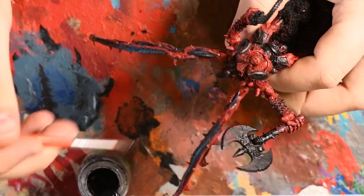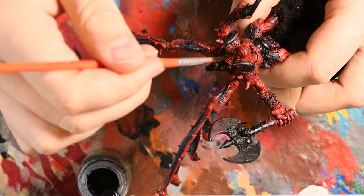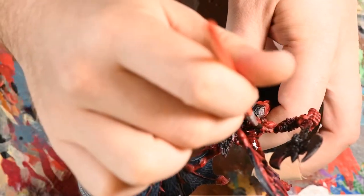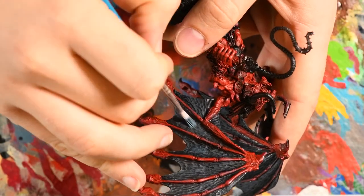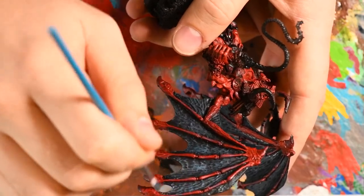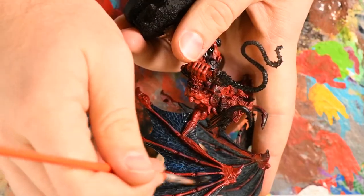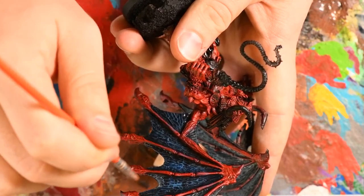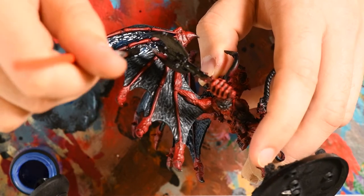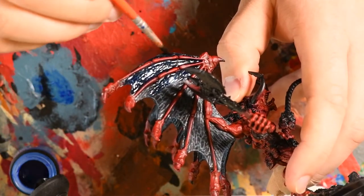While I had the Nuln Oil out, I started applying the first of many, many, many washes to his shoulders, back, and around his hooves, designed to build up a transition into a darker shade across the model. After the washes dried on the wing membranes, I came back with Dark Reaper in another dry brush, this time focusing on the centers of the membrane to up the highlight while leaving those shadows in place. Following that dry brush, I again took a glaze paint — if you can't get it, use a really bright blue watered down to the consistency of about milk. Taking the Guilliman Blue Glaze, I applied this across the entire surface of the wings, which gives a dark but fluorescent pop of colour that ties the wing membrane together and keeps it quite dark.